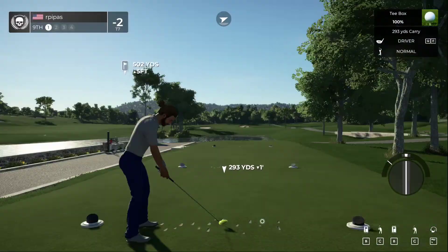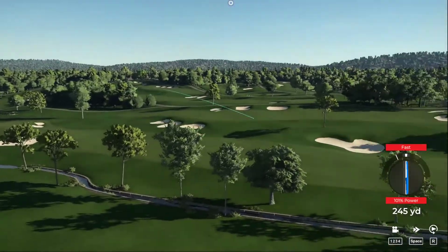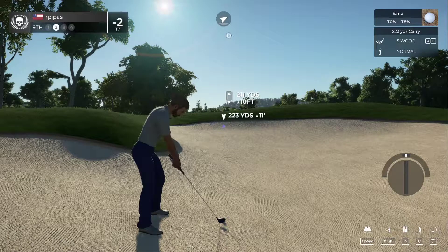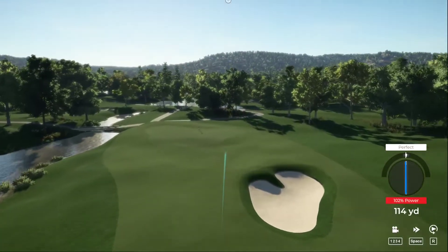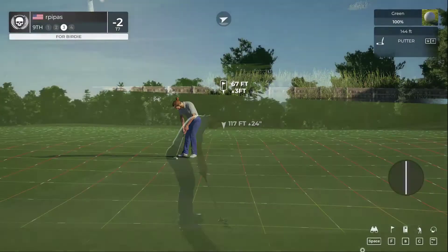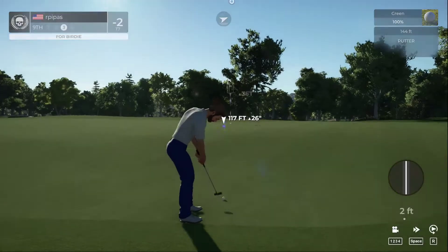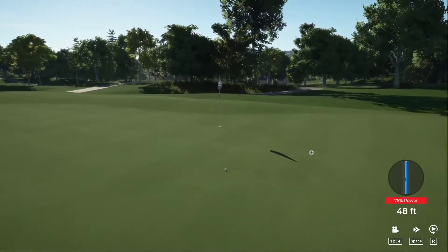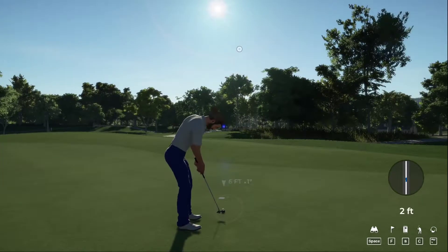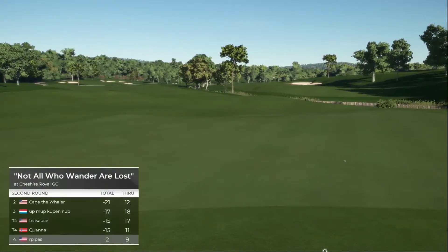Here we go — par four in front of us. Quite the hook into this one. Alright, we're in the fairway bunker, let's see what you've got. Just barely finding the green — looking at three feet up, we're going to have to give this a really good push. Pretty good, but that could have used a bit more pace. Four feet to the cup. Okay, good job on this one.